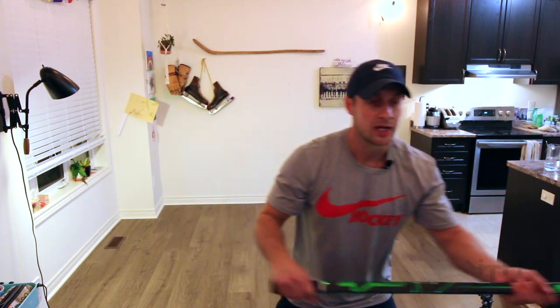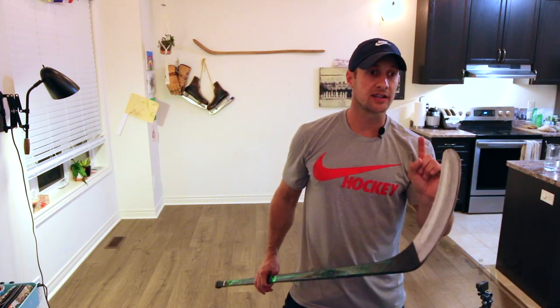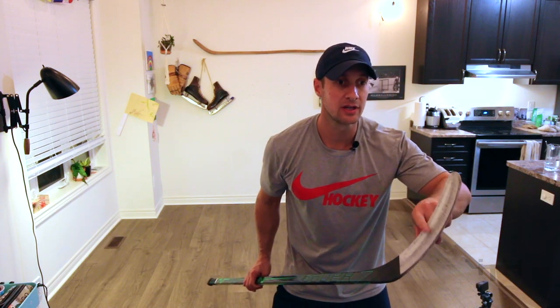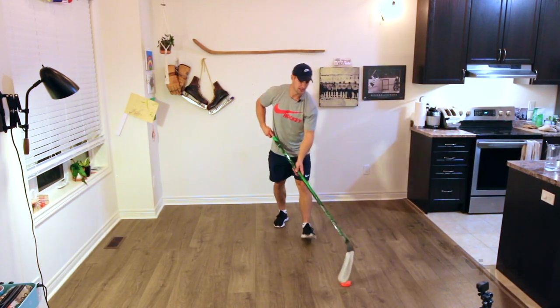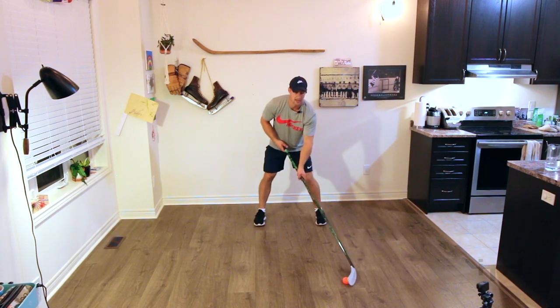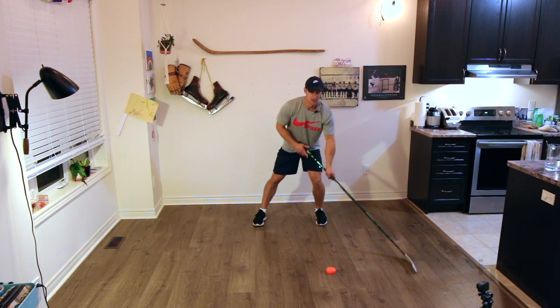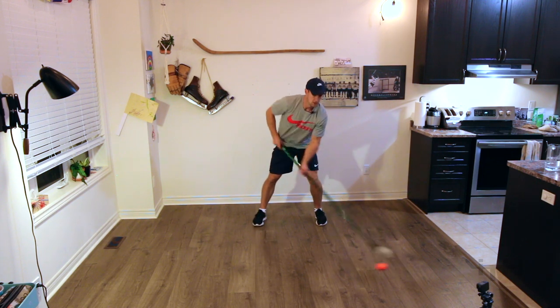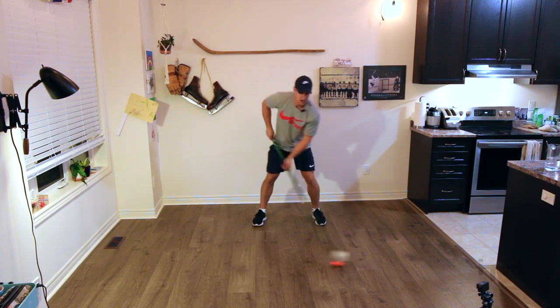Does the stick feel like it's a part of your body right now? It should feel fluid, it should feel good. Does the puck stay attached to your blade? I want — look at this — no separation between the blade and the puck. No separation. Watch my blade: orange puck, white blade. No separation. Look at this — too much separation. Watch this: too much separation, bringing it over the top.